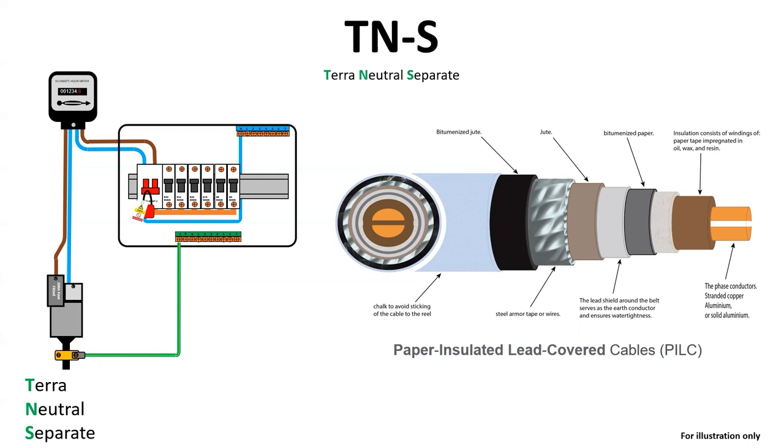There were many issues with this type of cable — one of them being that the oils would dry out and the bitumen would crack if the cable was moved or interfered with.